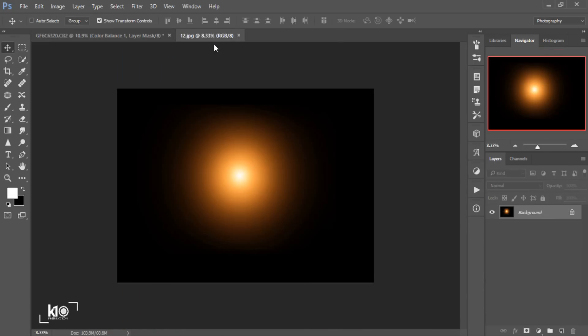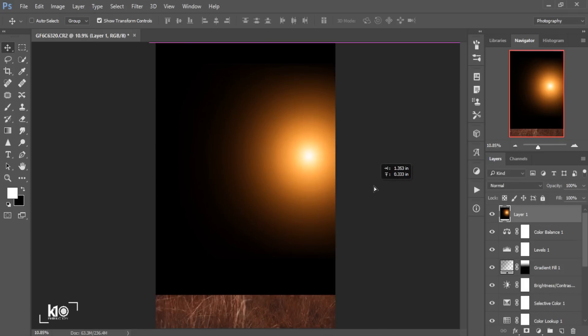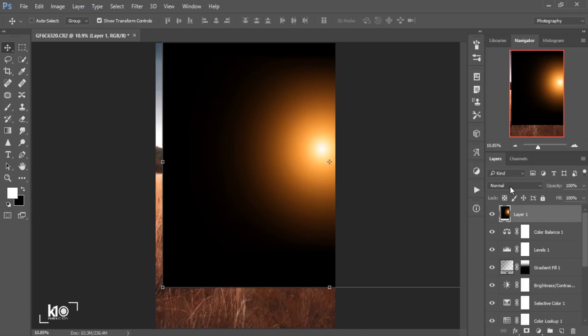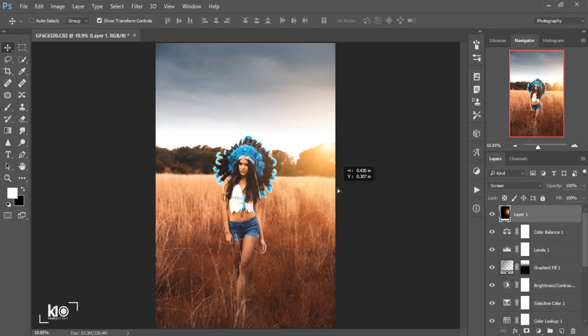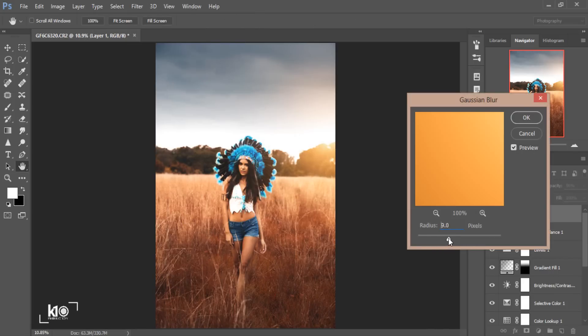For the final step, I'm going to use one of my lights from my light package — the link is in the description if you want it. There are around 20 lights in the package. After dragging the light into my image, I'll change the blend mode to Screen. You can get a really nice light effect. I'll position it, bring the opacity down to around 95, then go to Filter > Blur > Gaussian Blur and add a radius of around 20.